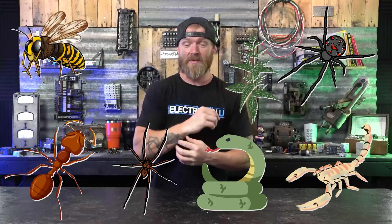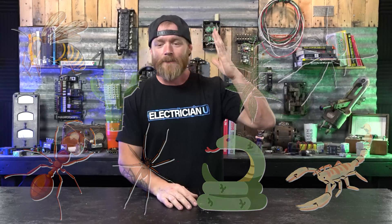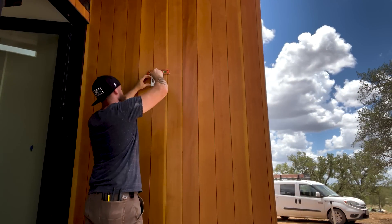Let me rant about Texas real quick — in Texas, everything wants to kill you. The wasps, the scorpions, fire ants, rattlesnakes, black widows, brown recluse spiders. Every animal and plant is trying to kill you. We have bull nettles that feel like a wasp sting if you brush against them, cactuses, all kinds of stuff. So I just had to deal with wasps flying everywhere while putting up all the exterior fixtures — basically doing wasp karate the whole time.